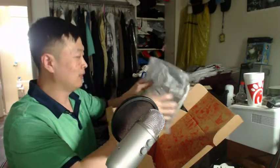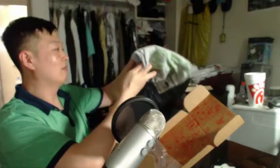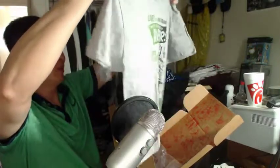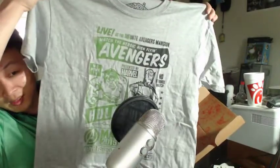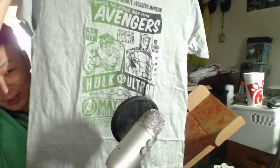And you got a t-shirt. I'll probably put this on right now. Wow, wow — there you go. That's the Avengers t-shirt, Hulk vs. Ultron.